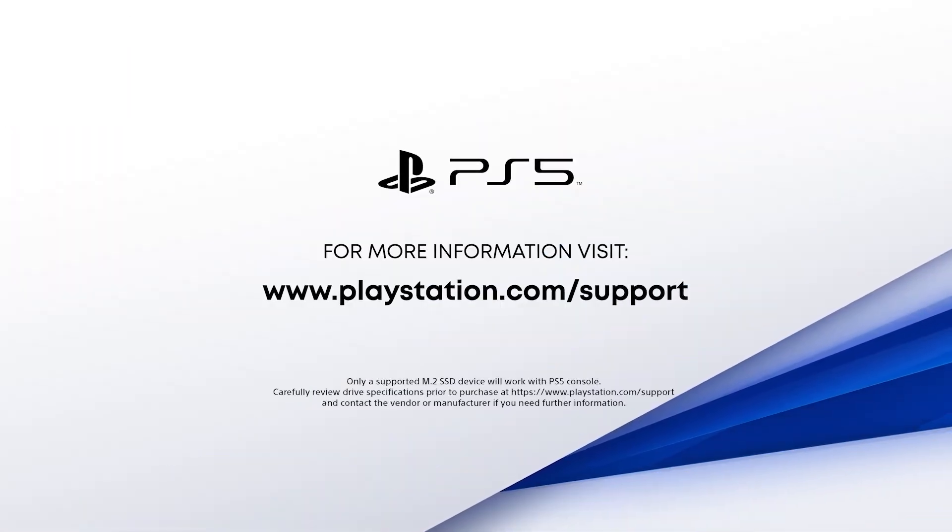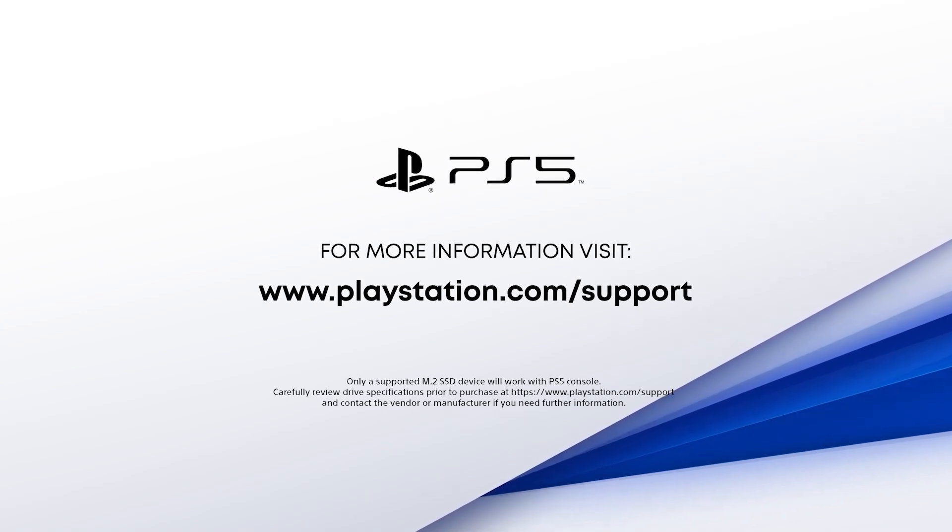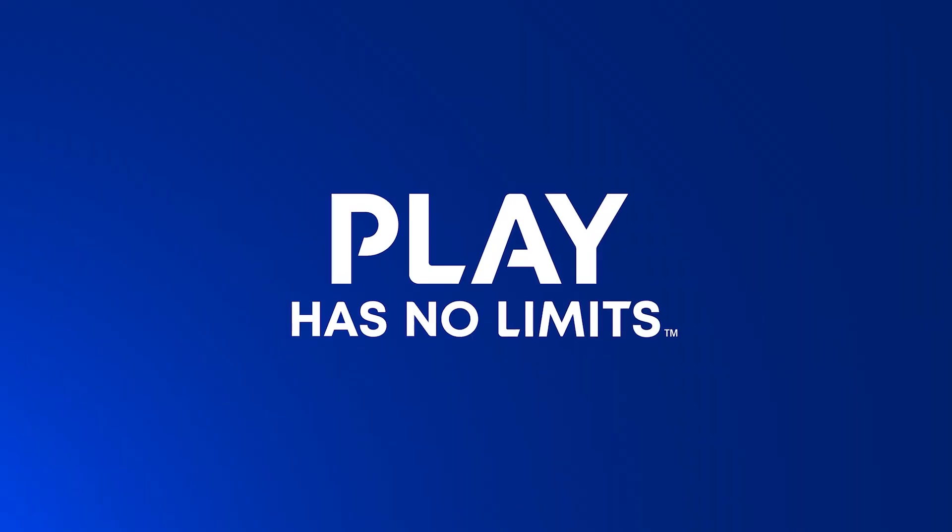We hope you found this walkthrough helpful. If you would like to learn more, go to www.playstation.com support.